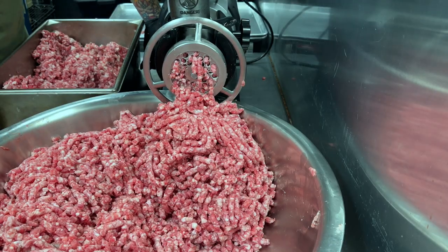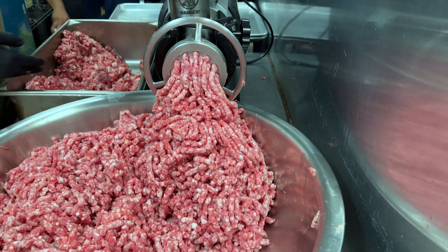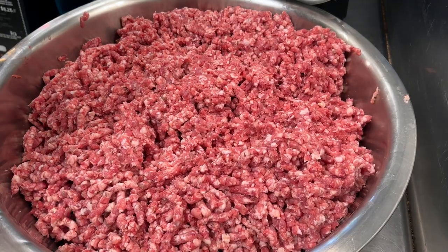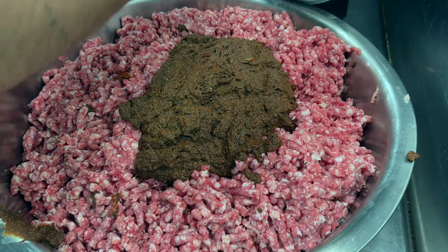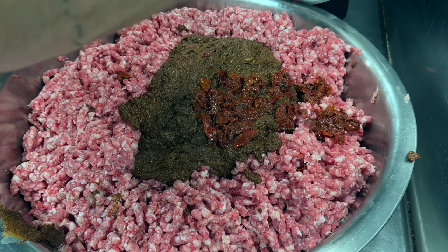We got our first grind done. Now we're gonna work on our second grind — get all that meat in there. Not everything is ground up the way we want it to be yet. It's time to add in our seasonings. This is a chipotle cheddar link, so here are our bits of seedless chipotles.